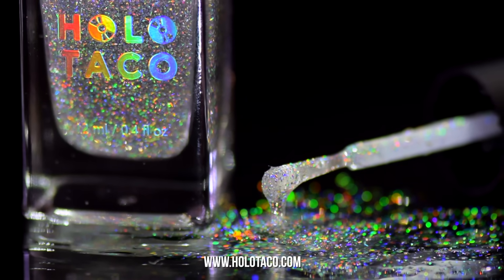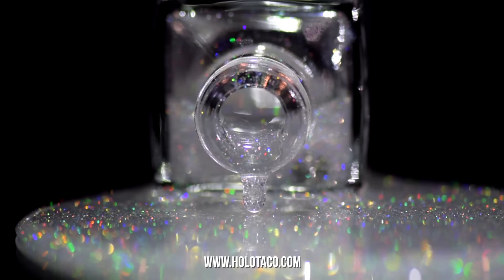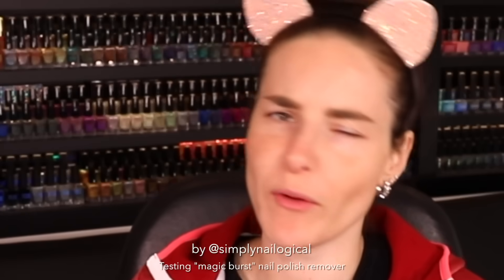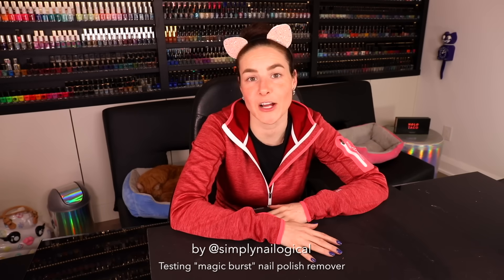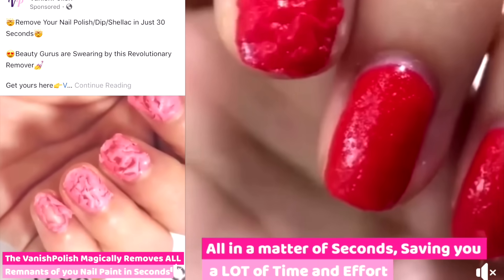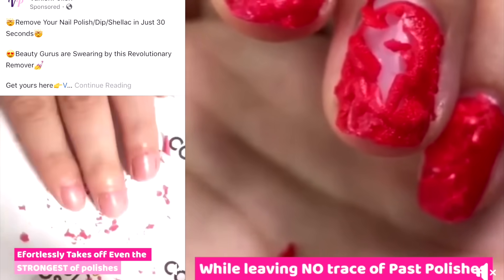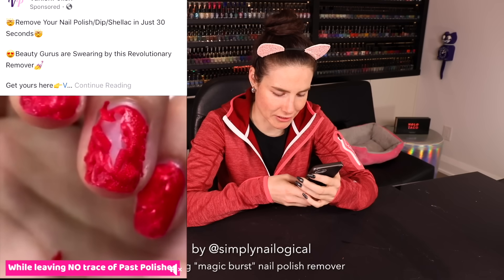What is going on here? Well hello everyone, it's me Christine again. For the past few weeks you guys have non-stop been tagging me in some viral Facebook video posts of a new weird nail polish remover that makes your nail polish pop off like popcorn. Take a look at that.